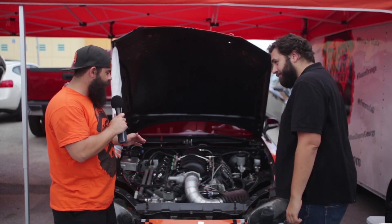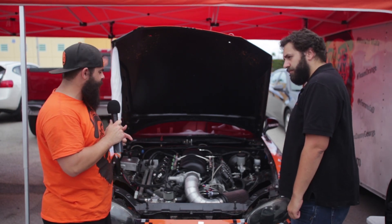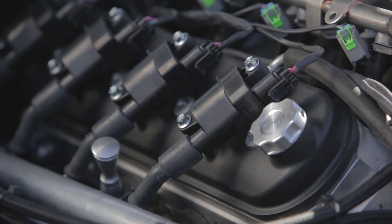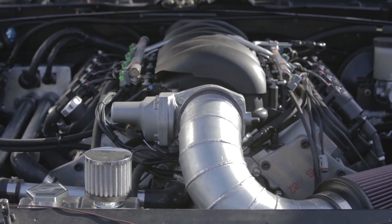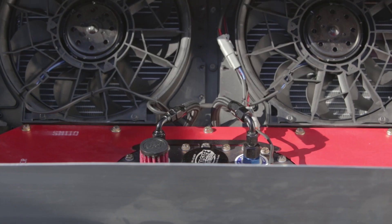Well, so far, what we started out with was a brand new LS3 block from GM. It was sent over to Mullinex Racing Engines that inserted a SCAT Engineering stroker crankshaft, rods, pistons — some badass stuff — 416 cubic inch. And Trickflow hooked us up with some of their Gen X 255 heads. Amazing flow.